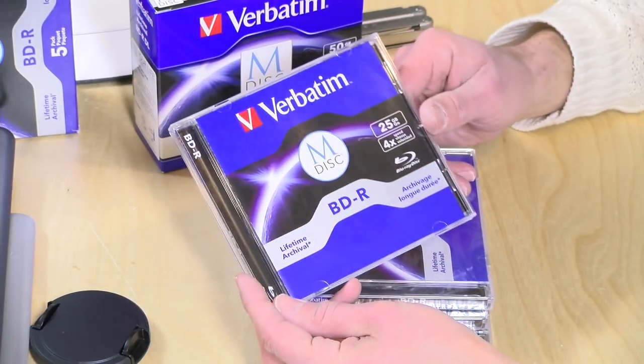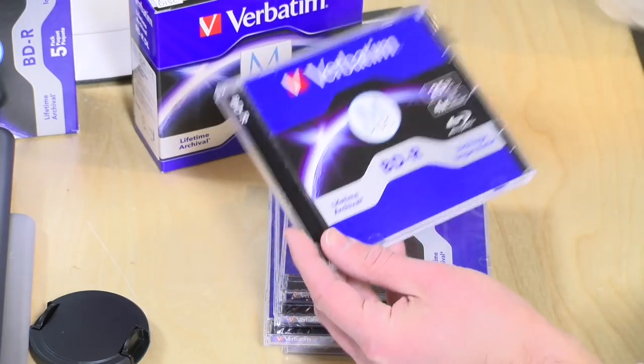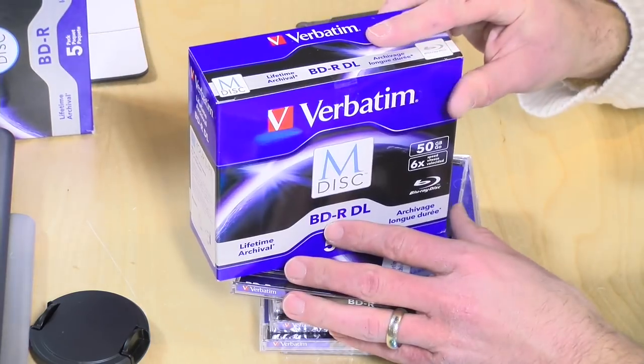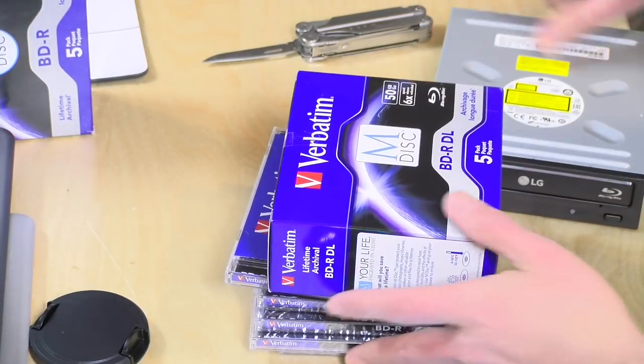I picked up two different types of discs here — these are the 25-gigabyte discs, and they do cost a lot more than your standard Blu-ray discs. I'm doing this for long-term archiving, so that's why I went with these. There's also a 50-gigabyte dual-layer disc here as well. They also have 100-gigabyte discs available, but those are more expensive and I didn't need that much storage per project just yet. You need a compatible Blu-ray burner for those too, and the 100-gigabyte disc is also available in the standard organic version.